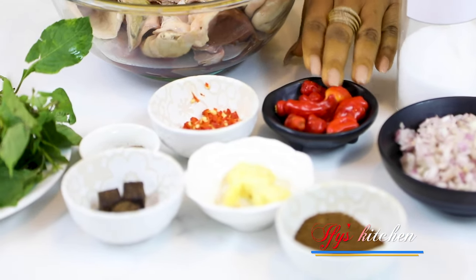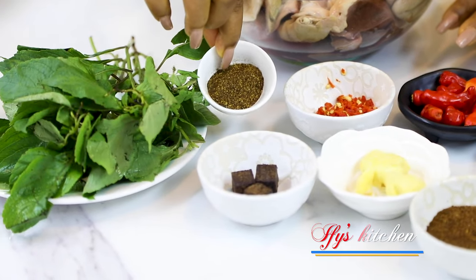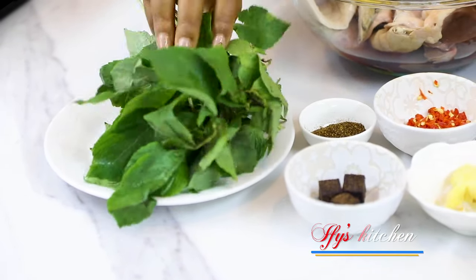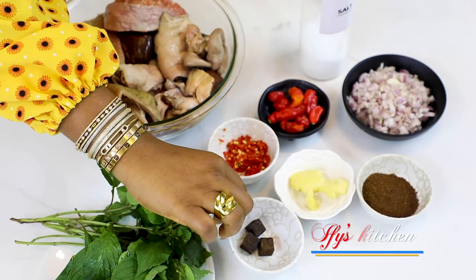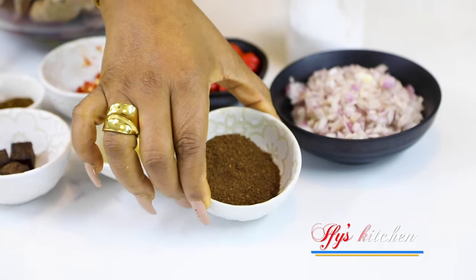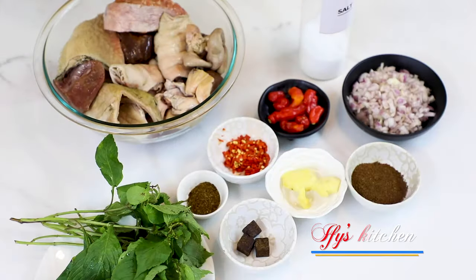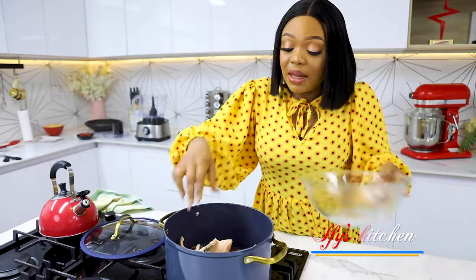We're also going to be using some onions, some salt, some scotch bonnet peppers — you need quite a bit of it. There's also some Cameroon pepper for more flavor, some scent leaf which you also call efirin or African basil — you really need this for the soup. We also have seasoning cubes, ginger, and pepper soup spice, which is what makes it really, really lovely.